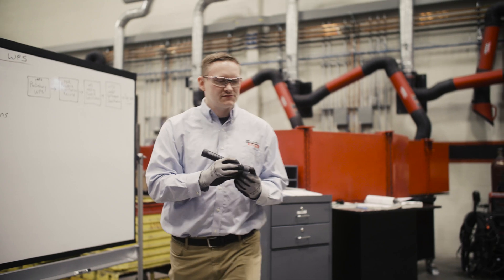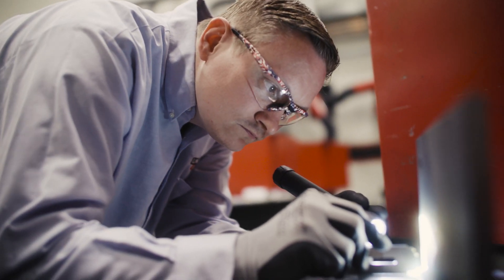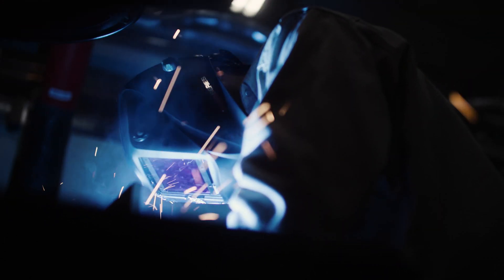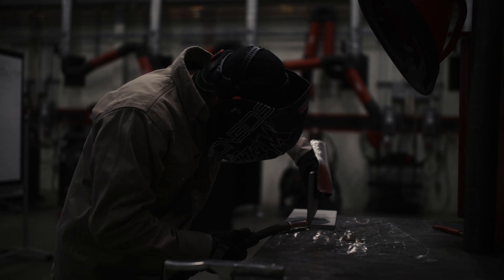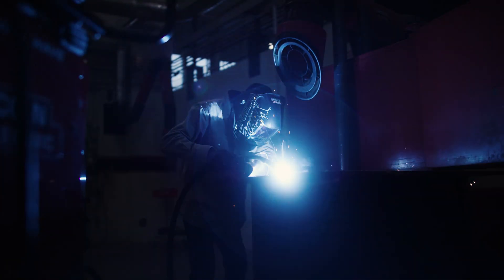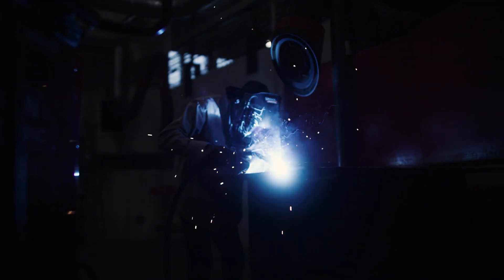We established the preliminary WPS, and the PQR is essentially the science experiment. A welding procedure is essentially just a recipe to make a weld. That recipe needs to be tested out and vetted before we just hand it to a welder and say, 'Hey, you need to run these settings.' I welded up probably at least six or eight plates before we got the machine set exactly where we wanted and got the results we were after.